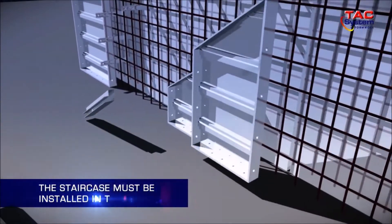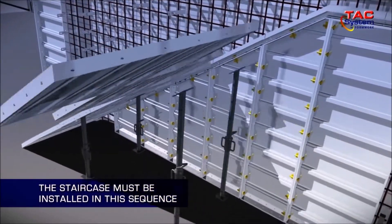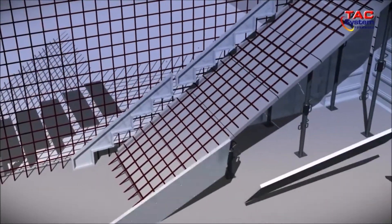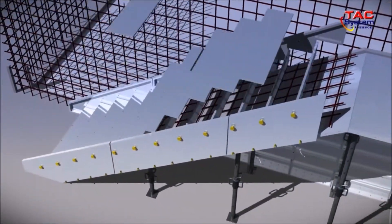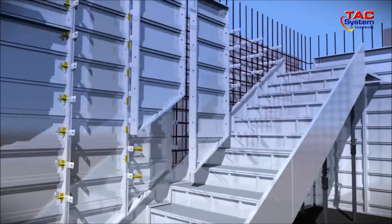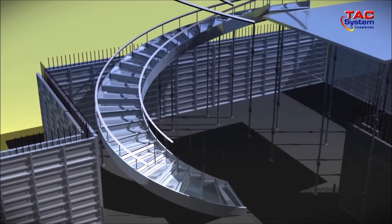Installation of the staircase wall panels, followed by the staircase slab panels, beam and props, staircase side panels, and step riser panels. Finally, installation of the upper wall panels. The installation procedure is the same for a spiral staircase.